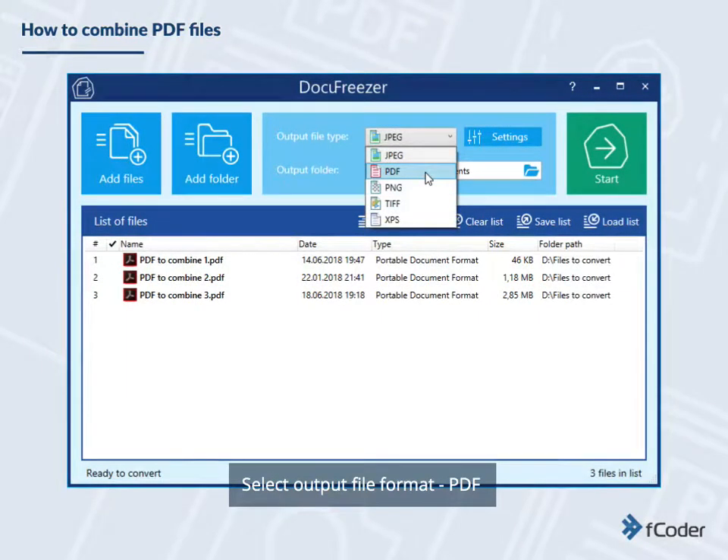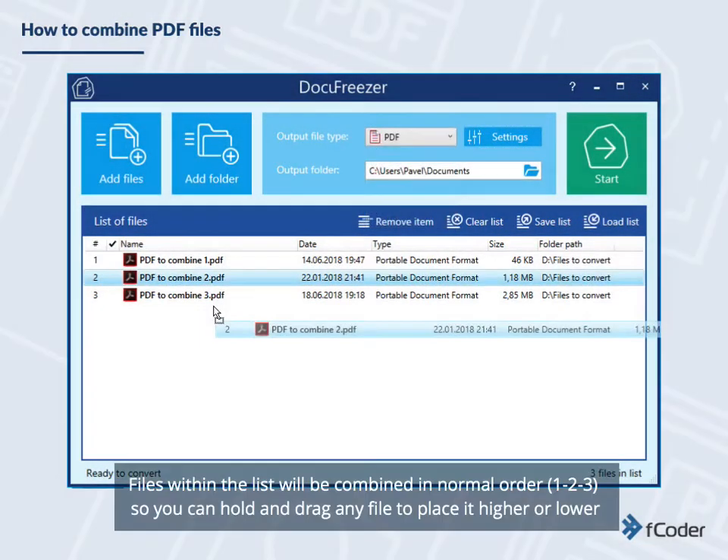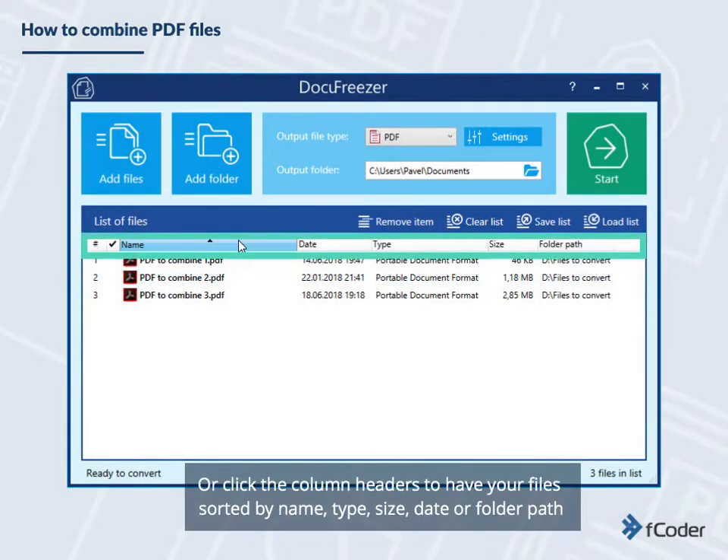Select Output File Format. Files within the list will be combined in normal order, so you can hold and drag any file to place it higher or lower. Or click the column headers to have your files sorted by name, type, size, date, or folder path.